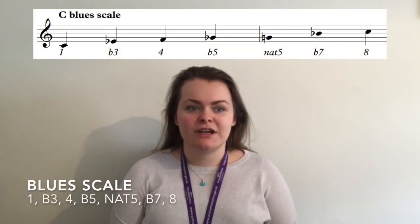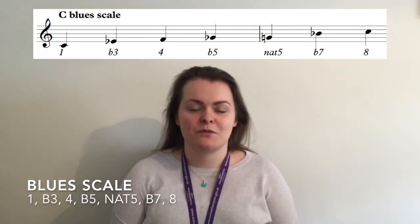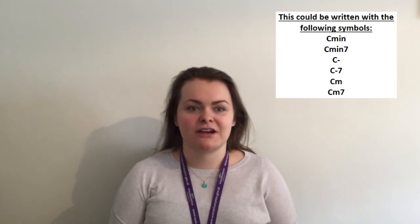Blues scales are popular in jazz music because they use a set of intervals that create a typically bluesy sound, as the name suggests. To create a blues scale we take notes 1, flat 3, 4, flat 5, natural 5, flat 7 and 8 from the major scale. Alternatively you could just think of the blues scale as the minor pentatonic scale with the addition of a flattened fifth. If you are looking into improvising, this scale will fit well over a minor chord or a minor 7 chord.